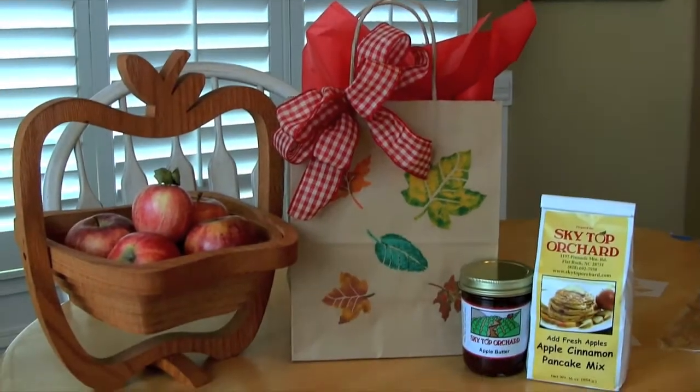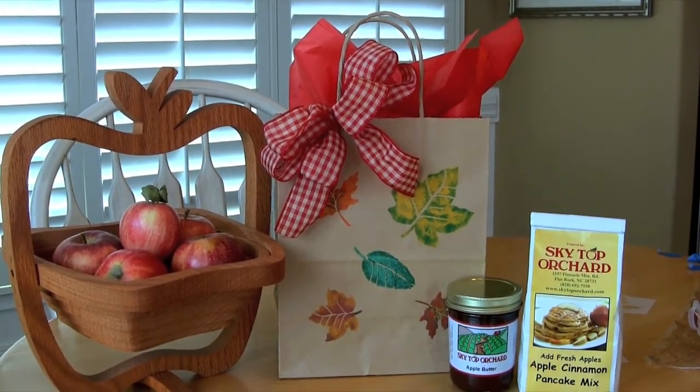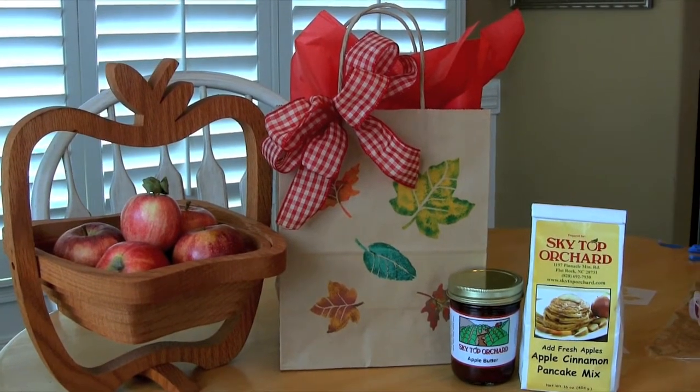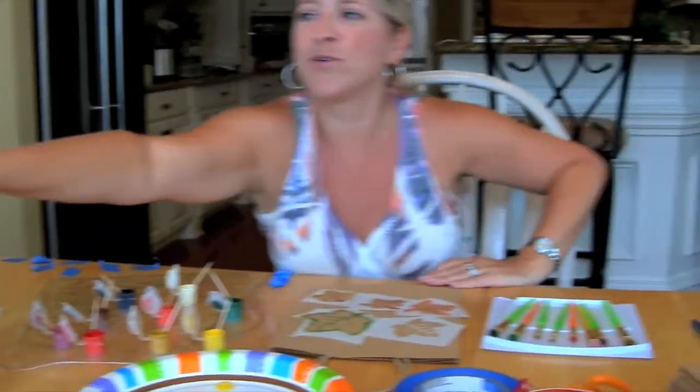Hi everyone, today I'm going to show you how to make these adorable stenciled bags that you can use to put treats in for your teachers, or really any kind of bag — birthday gifts, anniversaries, housewarming. I have a friend I'm going to be doing that for. We've just recently gone apple picking, so we have some cute little mixes and apple butters, and I'm going to put apples in as well. I thought I'd do a fall-themed stenciling project on these cute little craft bags. It's a country theme because that's what we're going with, but you could really tailor it to any theme.